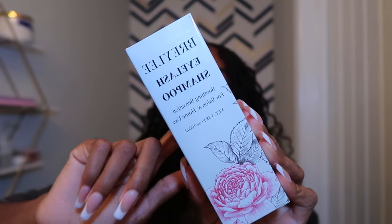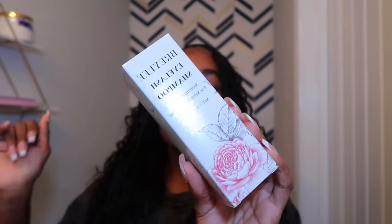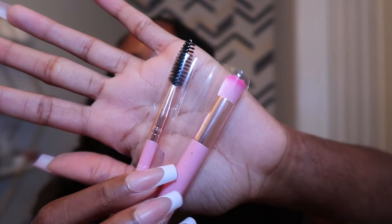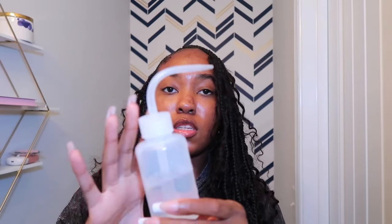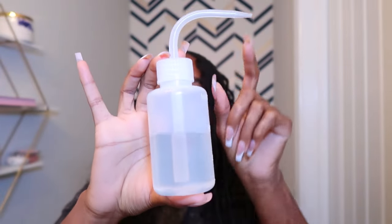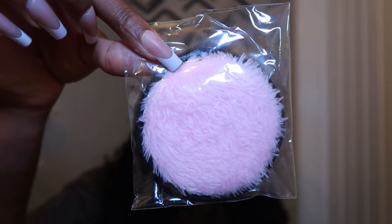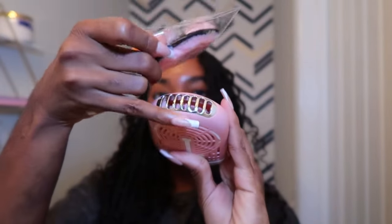I'm going to start by showing y'all everything you need. These first four items come in a kit off Amazon. First up is the lash shampoo — you'll use this before applying and to wash your lashes while they're on. It also comes with a spoolie and a brush to apply the shampoo and brush through your lashes. Also in the kit: a little bottle with a nozzle to rinse your lashes, a small cleaning sponge, and a rechargeable fan to dry your lashes.